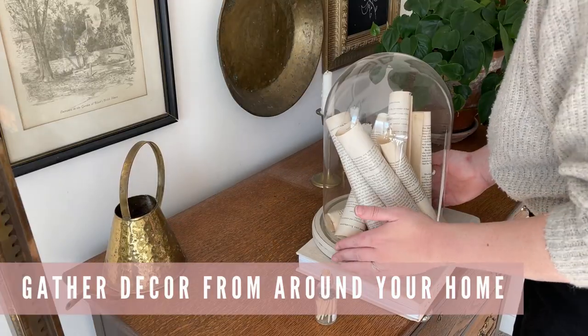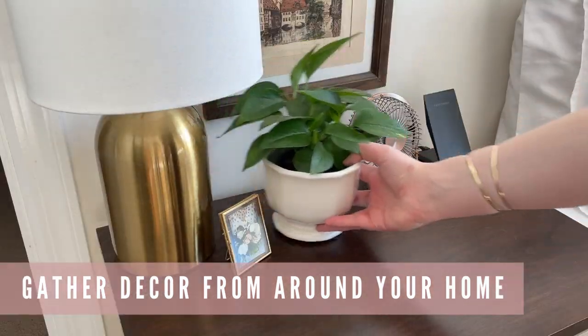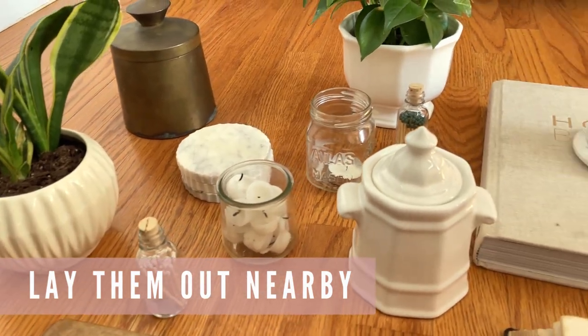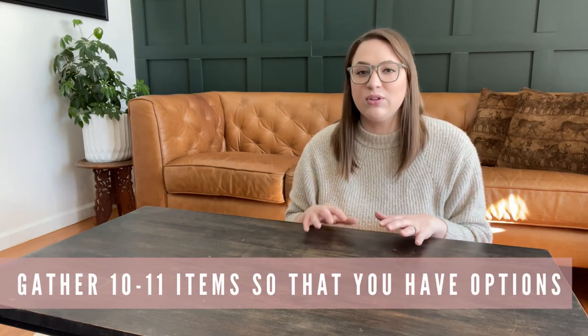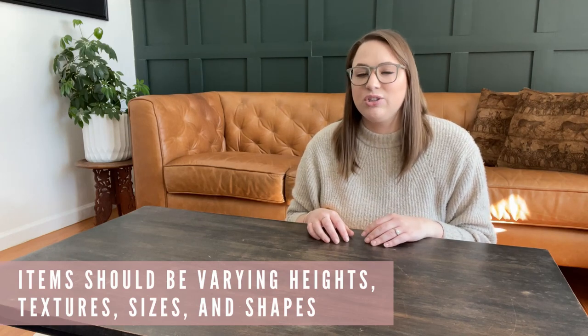Next we need some things to style our coffee table with, so go around your home and look for books, home decor items, plants, candles — anything you can put on a coffee table. Bring them all in and lay them out on the floor next to your table. Try to pick out a couple more things than you think you'll need. We're aiming to use about five to seven items, so try to grab about 10 or 11 so you have options while styling. Grab things of varying heights, textures, sizes, and shapes so you have a lot of variety to play with.